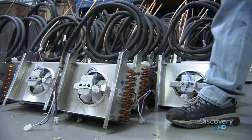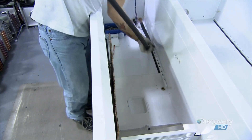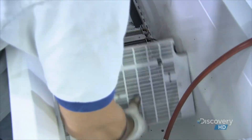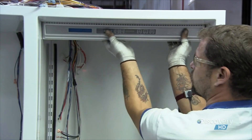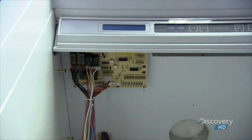The evaporator plays a key role in keeping things cool — it draws the heat out of the refrigerator and the food inside. The electrical hub of the fridge and freezer is the control panel, which connects to a maze of wires and eventually to a microprocessor.